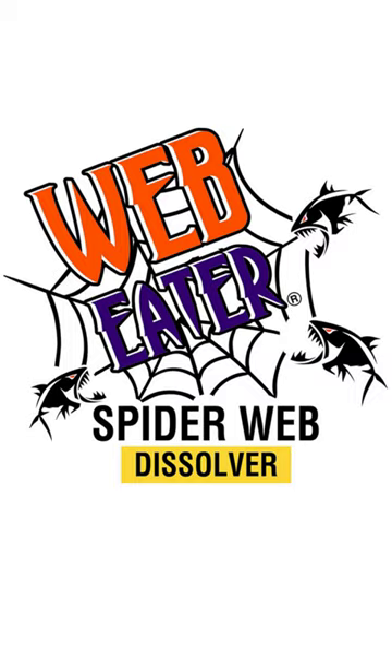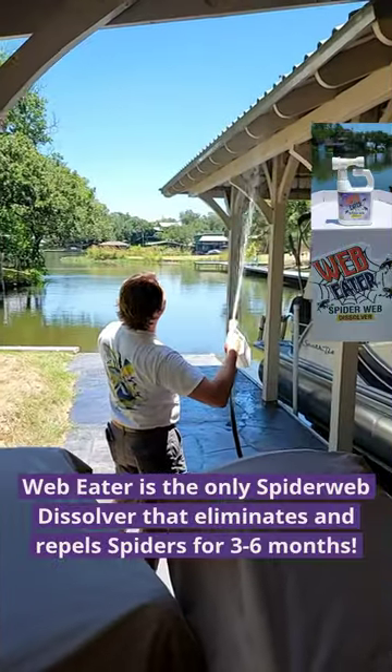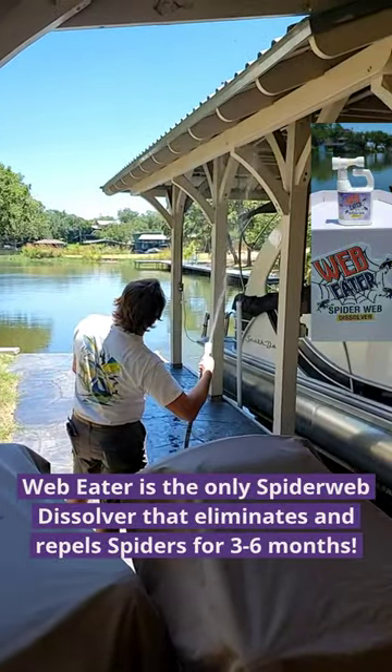Are you tired of spiders and their webs ruining your boat docks, backyard, or gardens? Introducing Web Eater, a groundbreaking new product for spider control.